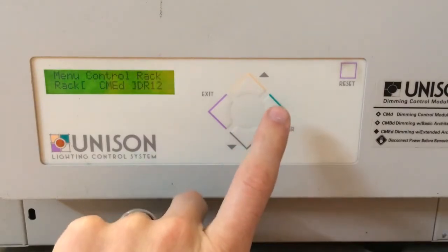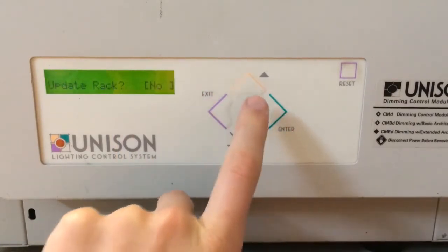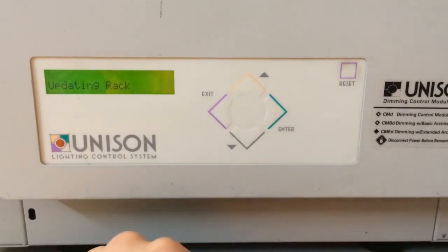Then press enter and it'll bring you back around. Once you're set, you can hit the exit button and change it to yes. At that point, it's going to update the rack and you should be good to go. Thank you for watching.